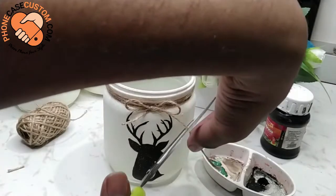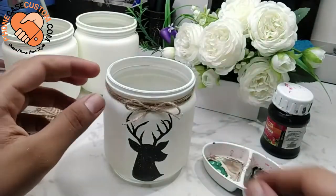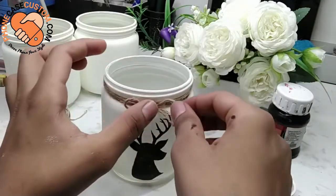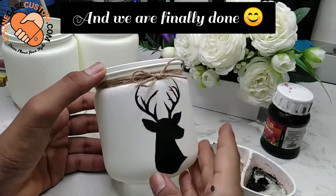Finally, we are done with the jar and I am very happy to share my creativity with you all. The final product looks beautiful! To enhance the beauty even more, do watch the bonus ideas — I am sure you would love it.